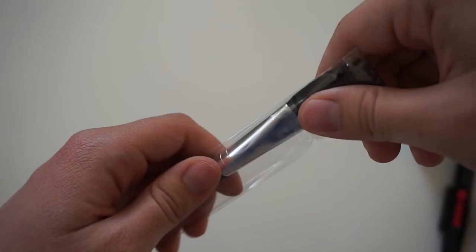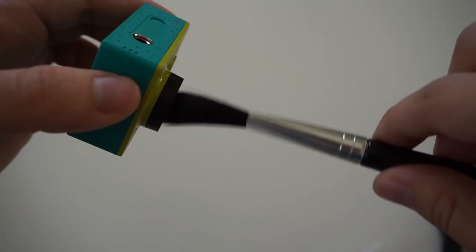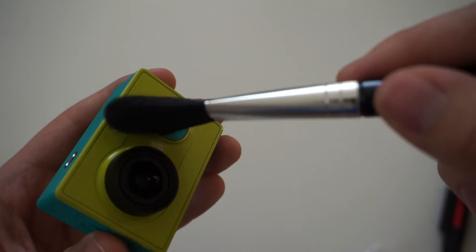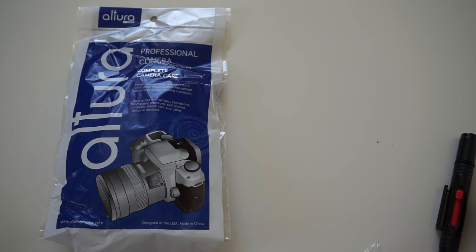One more thing you get is this pretty soft brush which you can use to dust out your camera. Funny thing about this brush is that it really looks like a makeup brush — my girlfriend actually noticed this and it really does. I'm not sure how specific it is for cleaning, but it's actually good at cleaning dust out of action cameras. It's quite soft and I've been using it, though not as much as the lens pen.